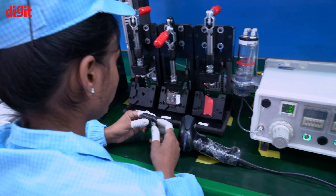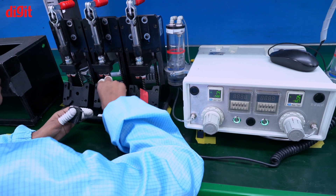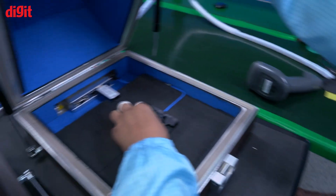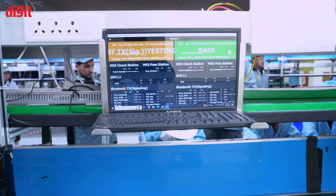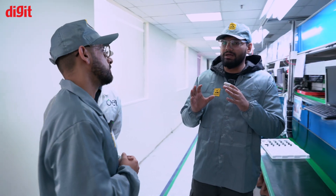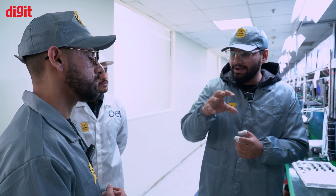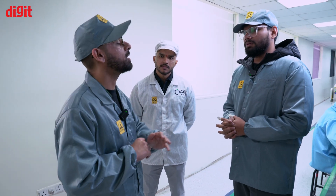Then there is again a series of testing. The first is water testing — checking for air leakages and water leakages — especially since it has IP68. The same tests done before sealing the watch are done again after: visual testing, Bluetooth testing, RF testing, hardware testing — everything that was tested before is done again on the final sealed product. And to confirm — 100% of devices are tested, not just random batches.